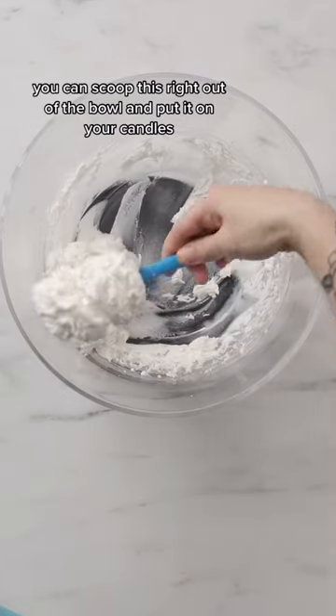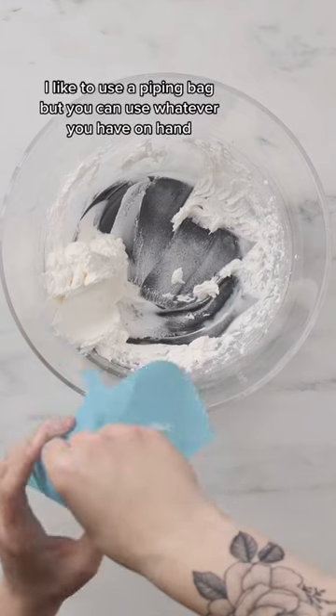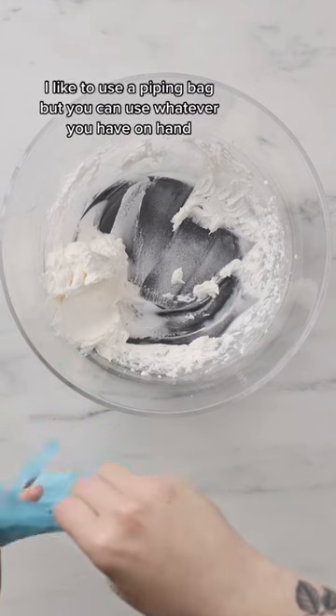You can scoop this right out of the bowl and put it on your candles. You can use an ice cream scooper or a spatula. I like to use a piping bag, but you can use whatever you have on hand.